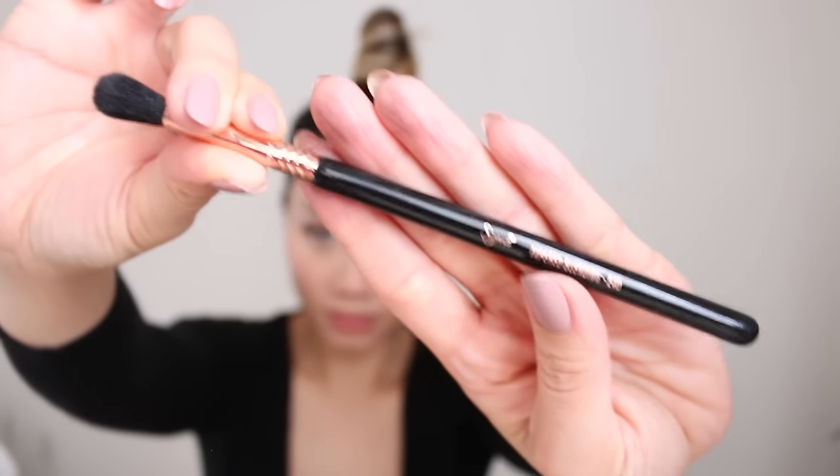I do have another trick for you guys for your hairline. I'm going to take one of these fluffy eyeshadow brushes and some black eyeshadow, and then for any sparse areas like right here, I'm just going to fill it in. That way your hairline looks more thick and even.